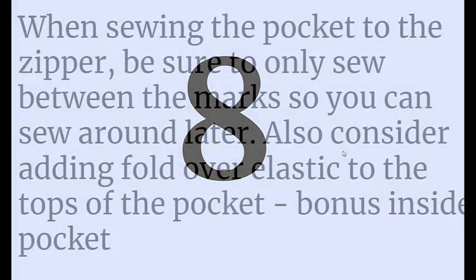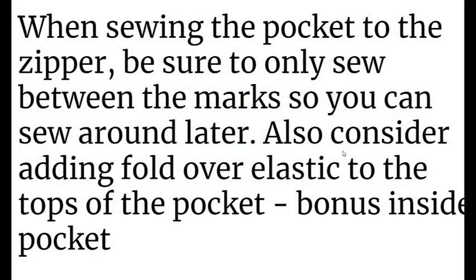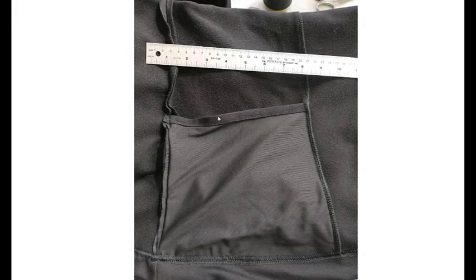Tip number eight: when you're sewing the pocket to the zipper, be sure to only sew between the marks. It says this very clearly in the instructions, but of course I didn't do it the first time. You do this so that you can sew around the pocket bag later to close it up. Also, consider adding fold-over elastic to the top of the pocket — that helps make it a neater inside pocket. Here's my final version, and you can see I have the fold-over elastic. I added a little tension on the top here just to make sure it stays flush. This pocket bag is made out of a power mesh, and the other is an athletic wicking jersey mesh — very stretchy and very nice to work with.